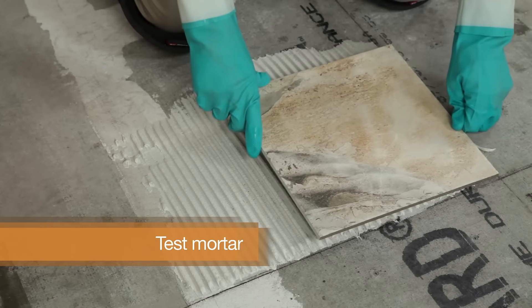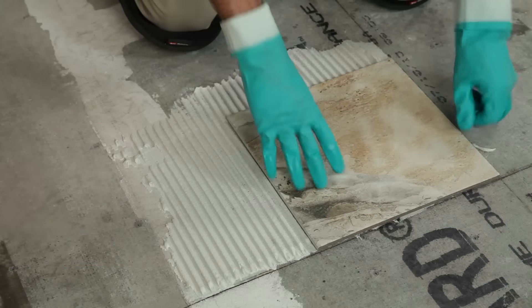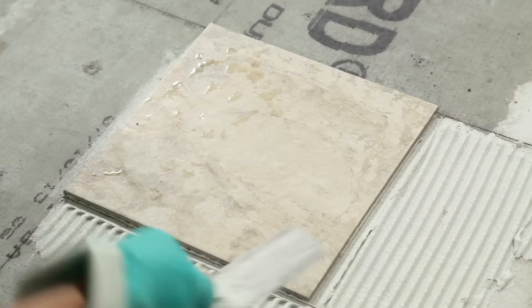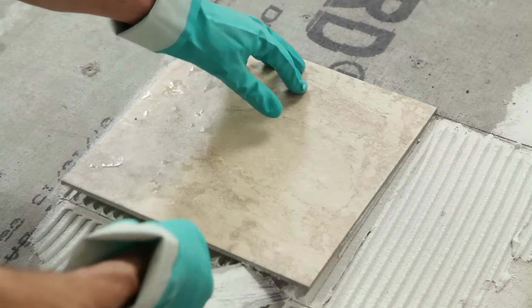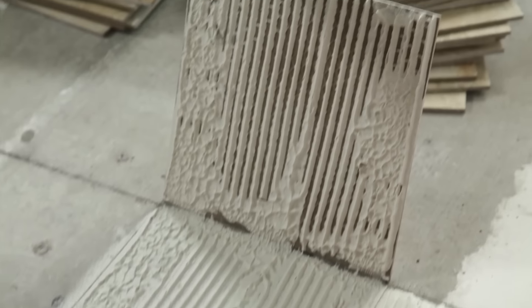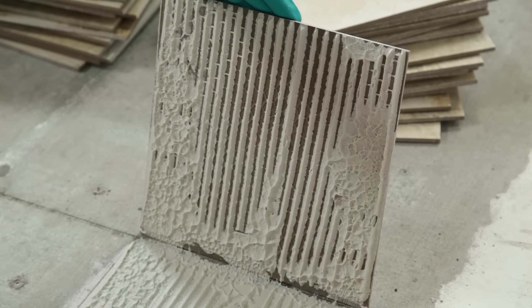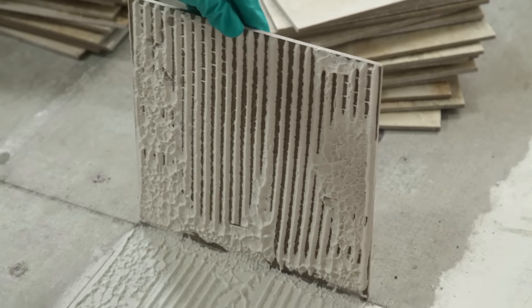Next, test your mortar by laying a tile flat and twisting slightly. Gently press down in the centre and corners. Then lift the tile and check to ensure the back is completely covered. If it's not, ensure you performed the test correctly, used enough mortar, mixed it properly and that it hadn't begun to dry out.